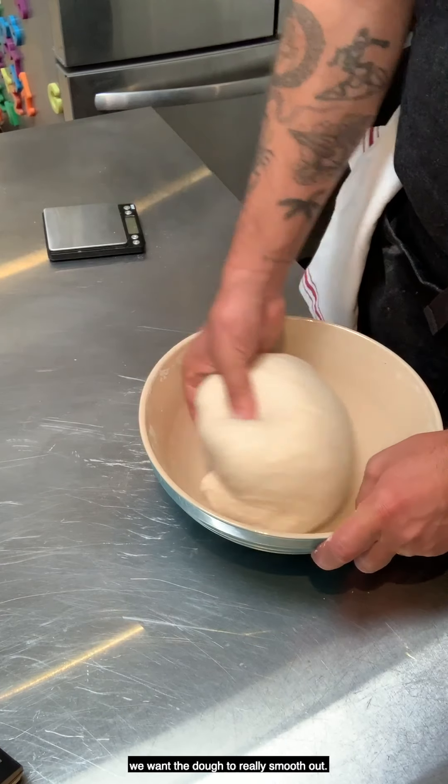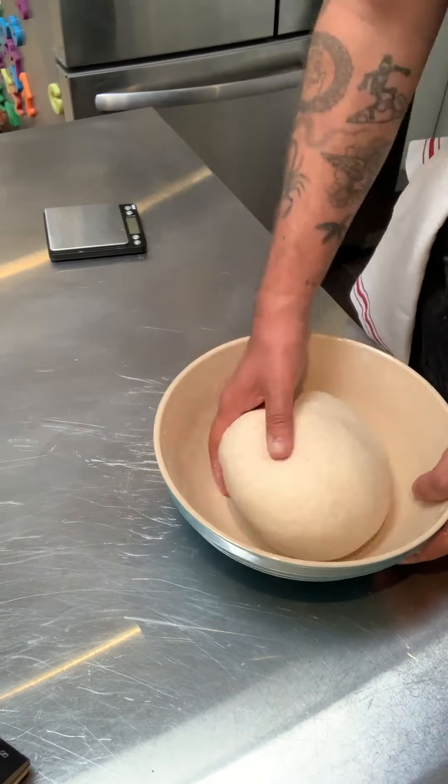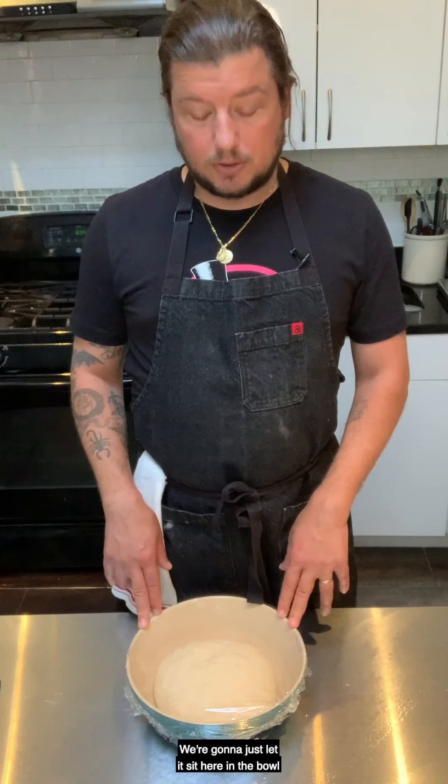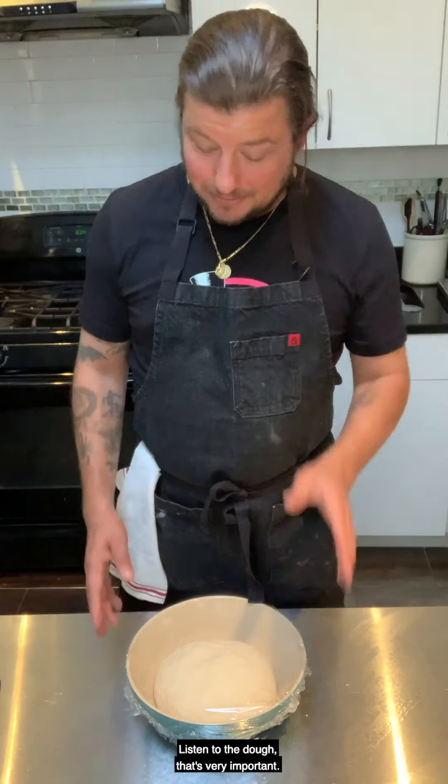We've finished our second mix and now I'm going to wrap it again with some plastic wrap. We're going to let it sit here in the bowl for one to two hours — see what it looks like. Play by ear, listen to the dough. It's very important.